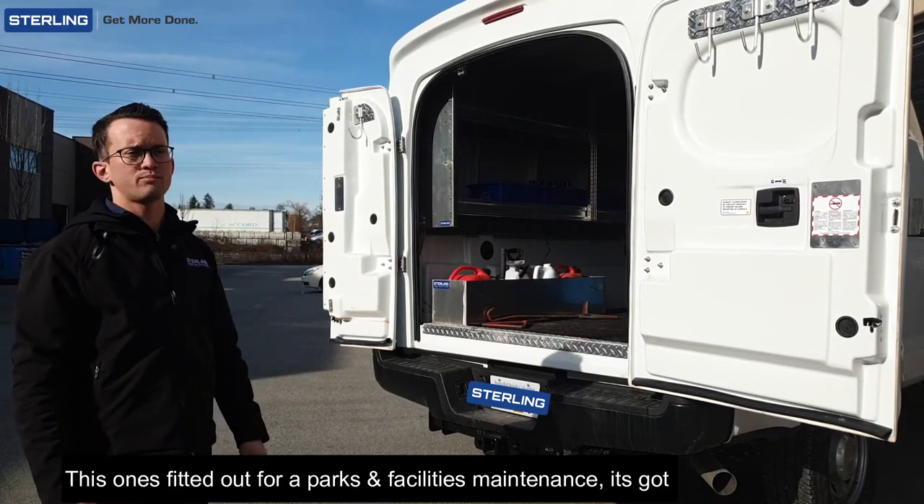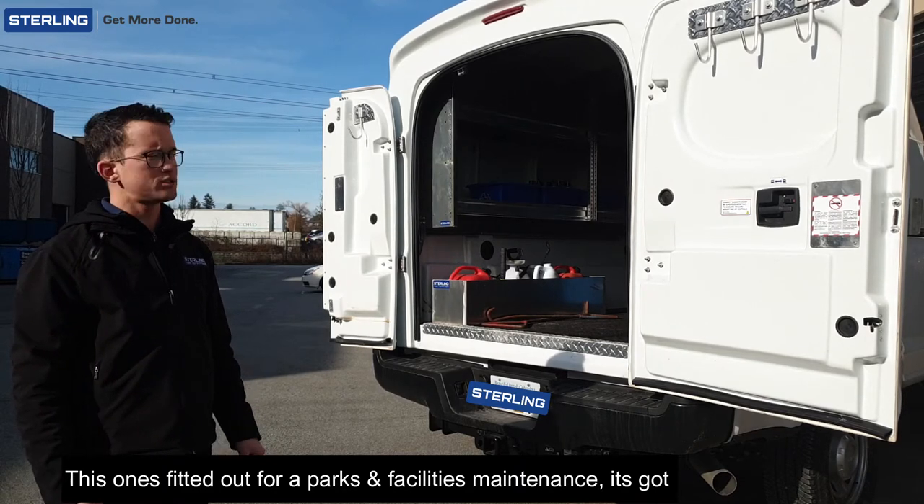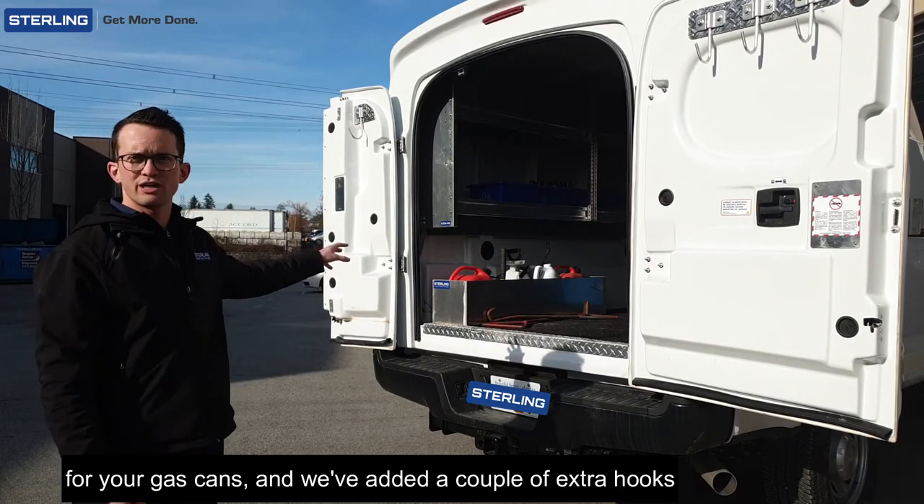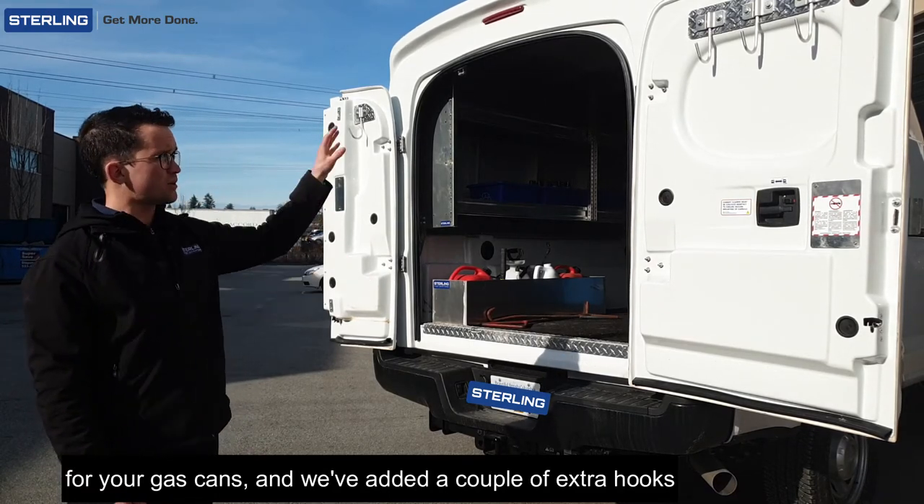Now this one's fitted out for parks and facilities maintenance. It's got shelving inside for all the tools and equipment, some storage for your gas cans, and a couple extra hooks.